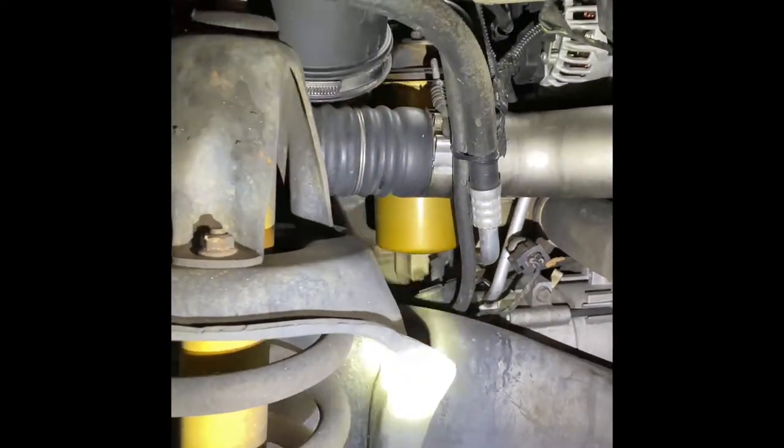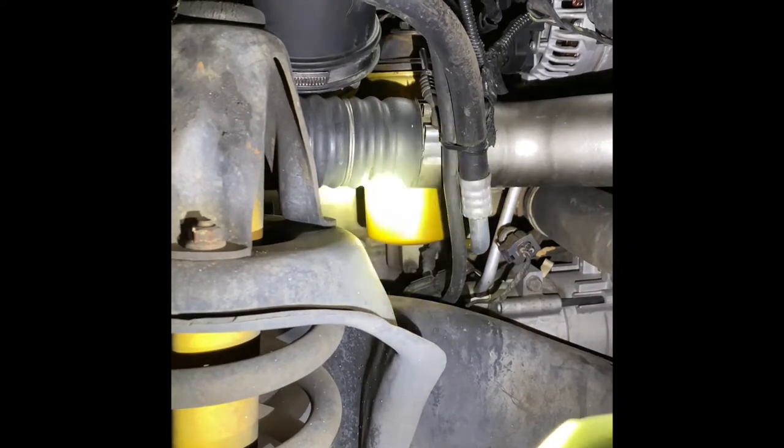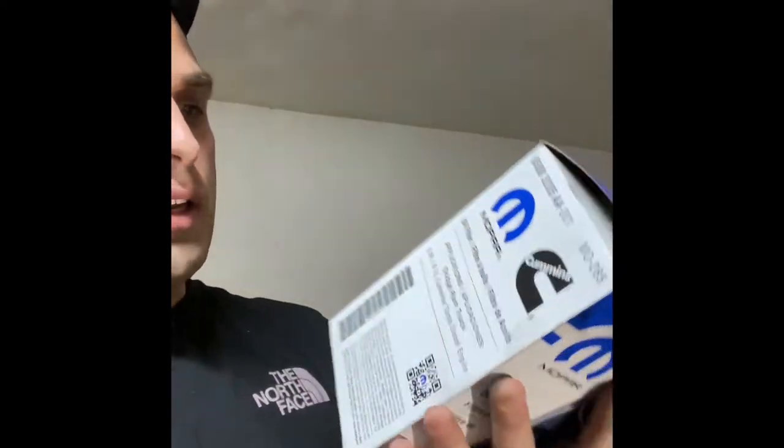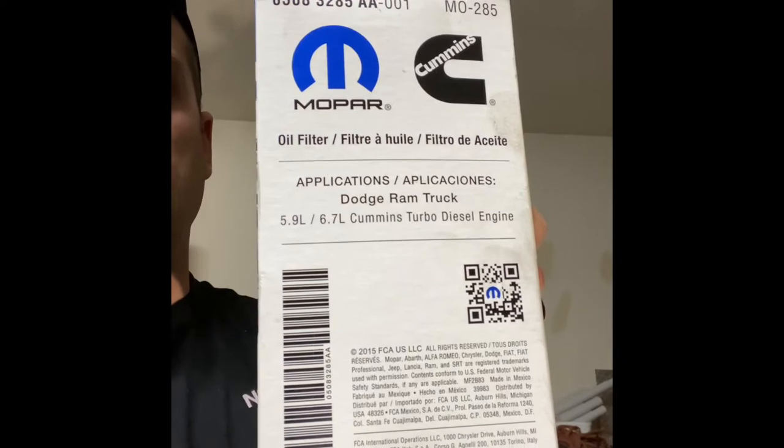Now that the fender liner is out of the way, you can see the oil filter right there. I got the oil filter out and dropped it on my garage floor — made a giant mess — but I got that cleaned up. I'm putting in a new Mopar filter. I did a little research and the Mopar ones are made by FleetGuard, which I believe is what Cummins recommends anyway. I'm going to fill this with a quart of oil, put it on, then pull the drain plug.